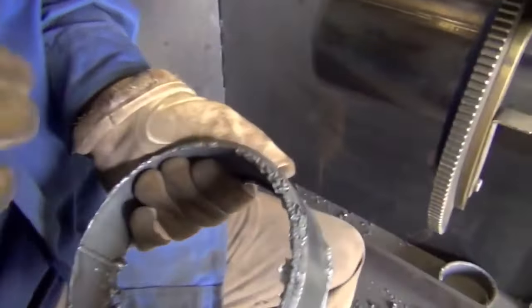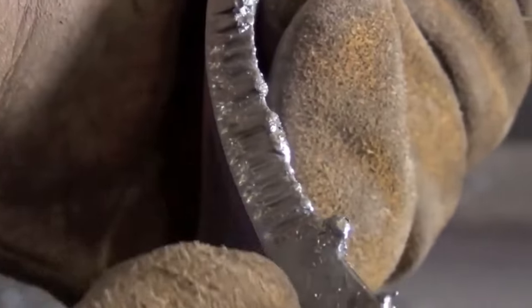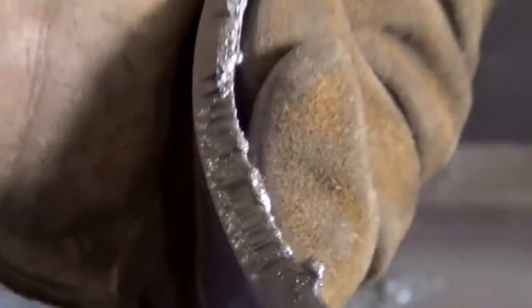This is a pipe that one of our students cut. What I'm about to show you is what happens if you go too fast or too slow. Right here, he was cutting way too fast — see all these lines? He was moving too fast with the torch.